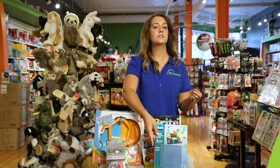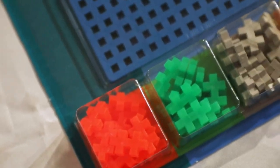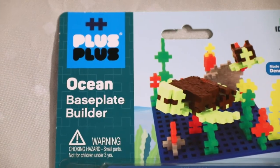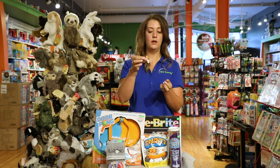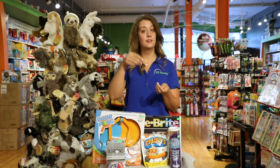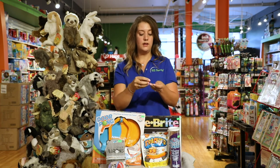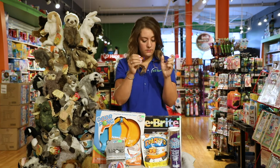These building blocks are similar to Legos but they're very versatile. I love to use these for bilateral integration, which just means bringing both hands together. If you put some of these colors in a pattern and have your child match it, you can have them create a stack — something very tall. They're tiny, so it works on the fine motor skills in the fingers.